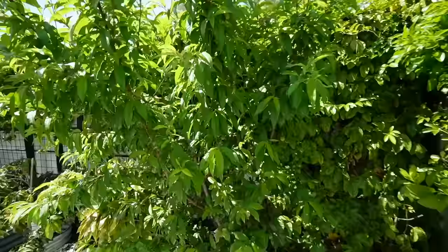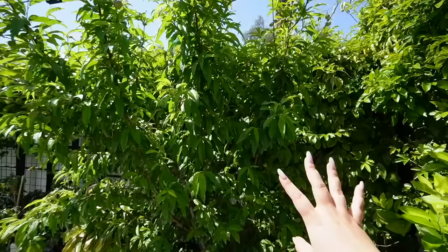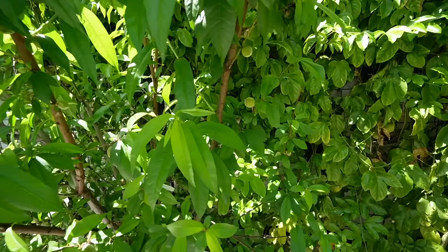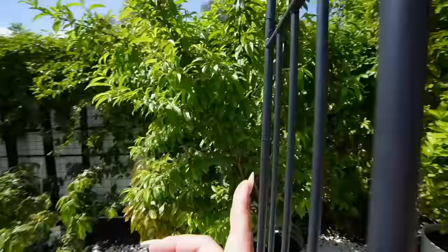And quite possibly the most exciting part — the peach tree is like twice as big as it was last year and it's just gonna keep growing. If you look closely you can see how many peaches are on there. This is a cocktail peach tree so there's four different varieties of peaches on this one tree. This is my second year of getting peaches and I think I'm gonna get double — last year I got almost 30 peaches, so maybe shooting for 60 this year.